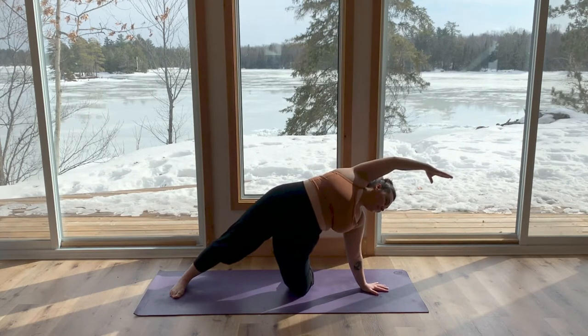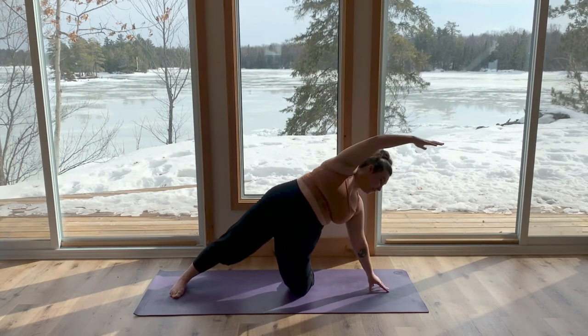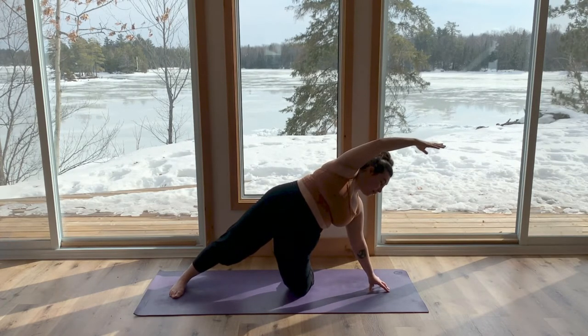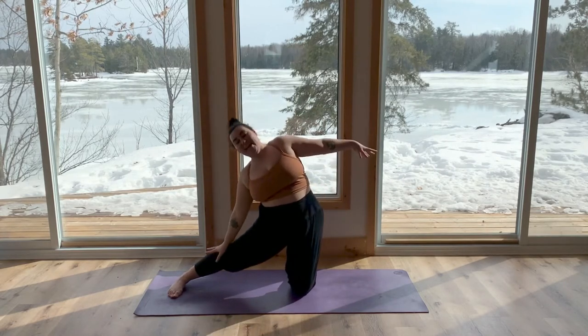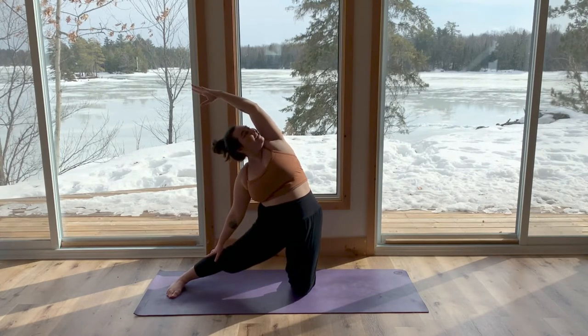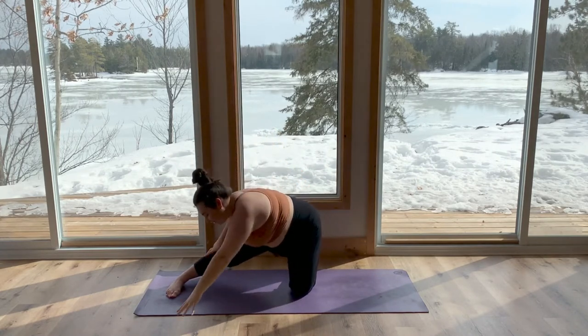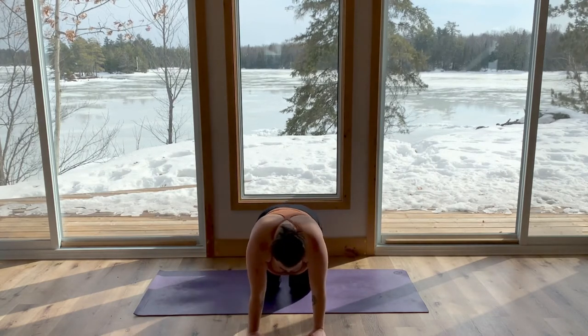Deep inhale here. Exhale to settle. This time, using your abs, come up onto your fingertips, feeling yourself growing longer. Inhale to lengthen through both sides of your body. Exhale, coming all the way up, bringing your right hand to come onto your right leg and extending your left arm all the way up and over your head. Option to look forward or to peer under your left arm. Inhale to lengthen through both sides of your body, exhale to curl all the way back down. Bring your hands back under your shoulders and your right knee under your right hip.